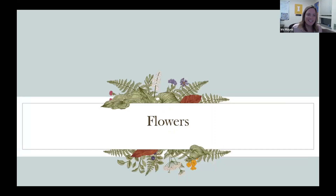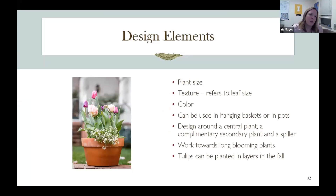Now let's talk about flowers — this is my favorite. When planting flowers in pots, you'll want to think a bit more about design than if you were just putting a tomato in a bucket. Think about the size the plant wants to reach — a big plant needs a bigger pot. Texture refers to leaf size: a large-textured plant versus, like in this photo, the tulip has a large leaf and the sweet alyssum spilling over the side has a fine texture. Obviously think about color — colors that go together or contrast. You can use flowers for visual effect.